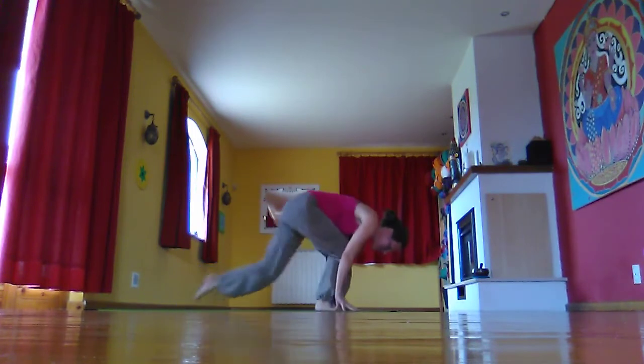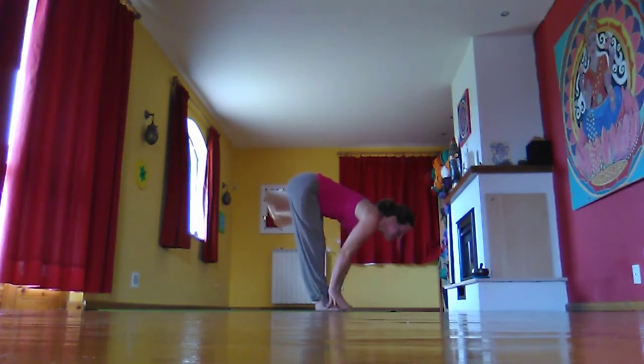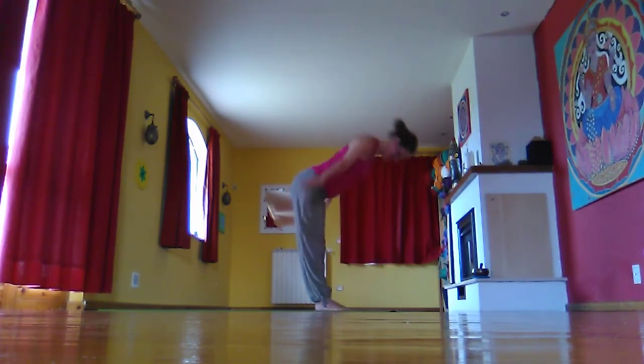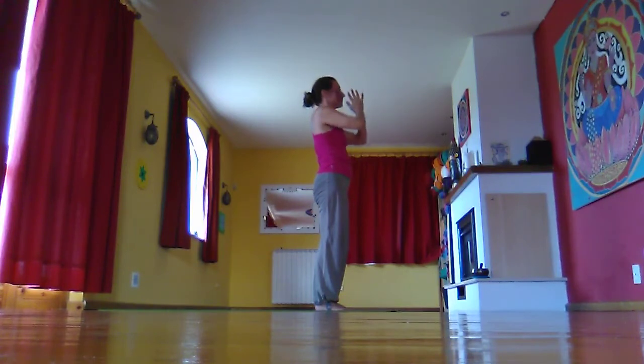Stepping the feet forward and halfway lift, inhale. And folding forward, exhale. Inhale, rise up, lift the hands up. Exhale, hands through third eye into the heart space.